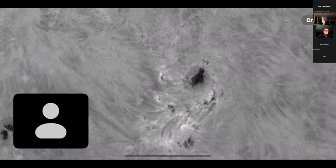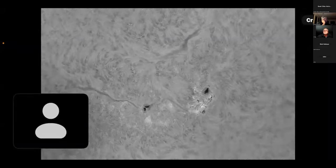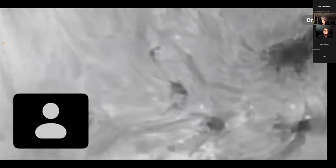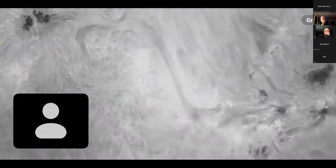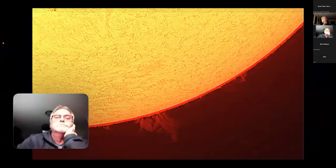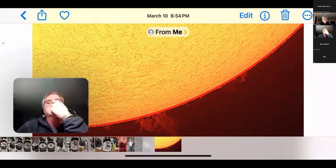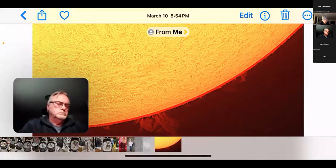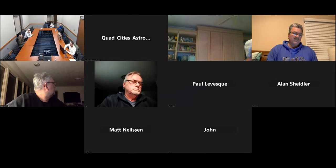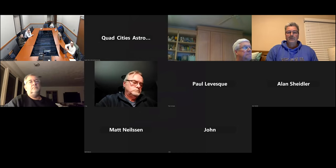The camera is the ASI 664 MC — MC as in color. Stopping the share. The images looked great. Nice work, John.